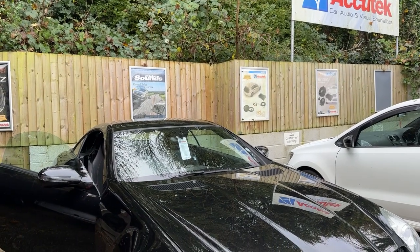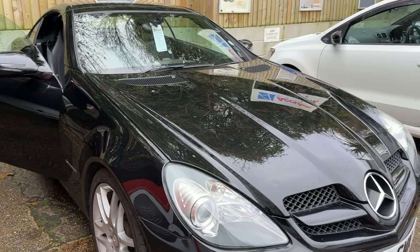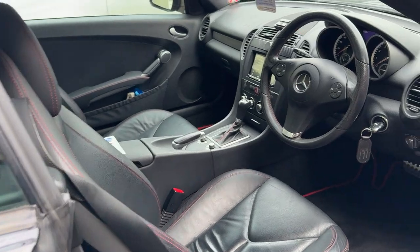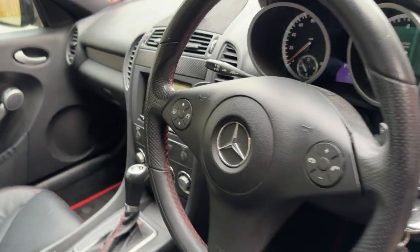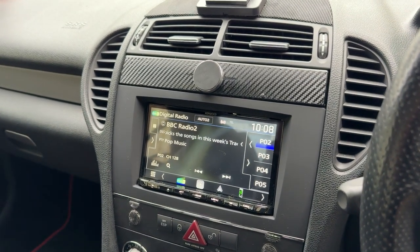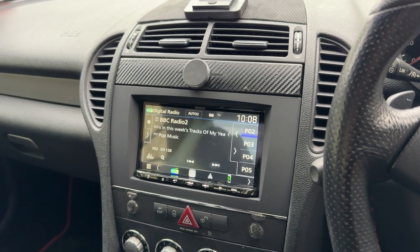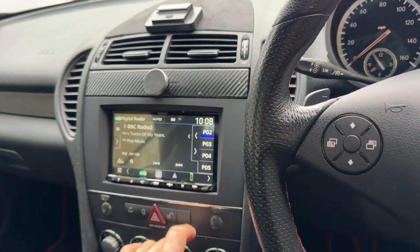Hi, it's Zachatech Car Audio and Visual. This is a video of an install we've done on a Mercedes SLK. We've installed a Kenwood DMX8021 DABS into this car. It's a really nice unit. It's an upgrade that the customer wanted because the old unit was faulty and he wanted wireless CarPlay, so we've installed this unit.